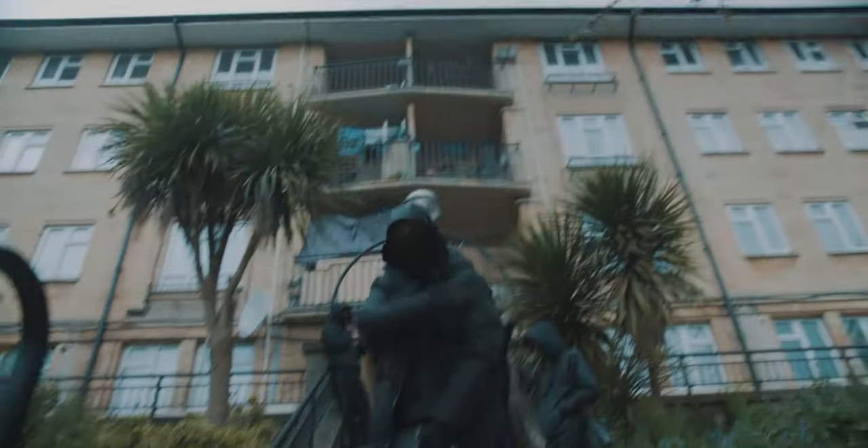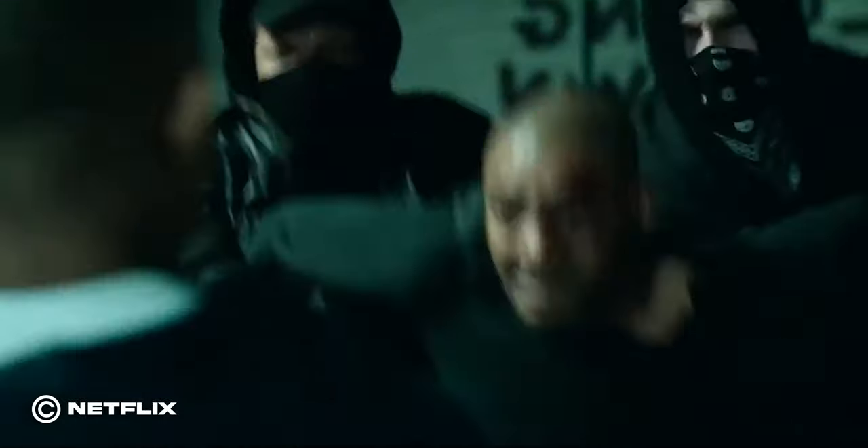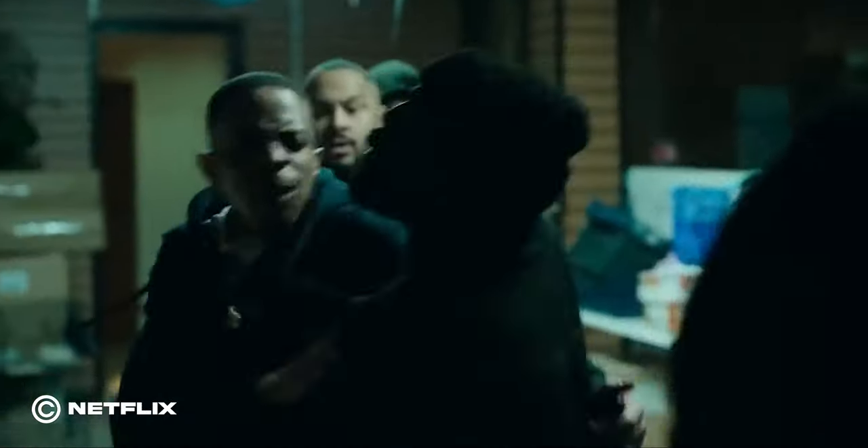What's up YouTube, it's your boy Drippy and in today's video I'm going to go through the behind the scenes of a music video I shot recently. This video is going to be a bit different to all my other videos — it's a more narrative based video and I took a lot of inspiration from the TV show Top Boy, just how they shot everything on handheld to really capture the gritty mood.